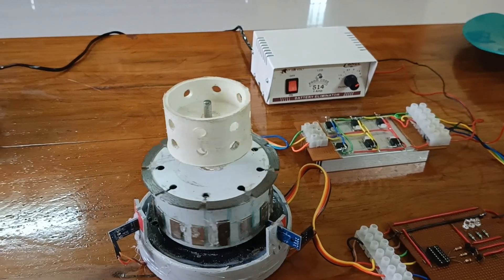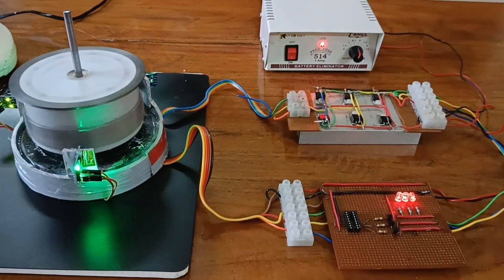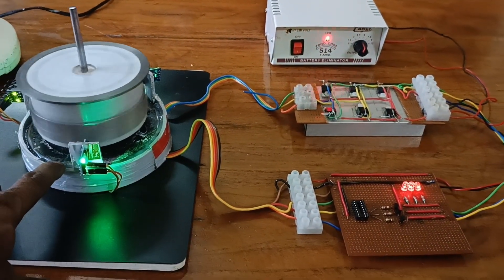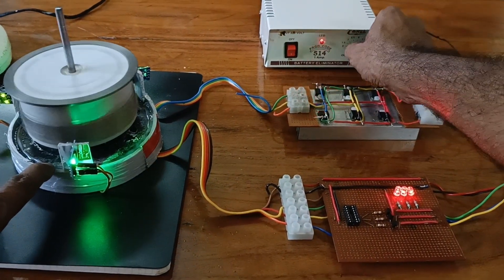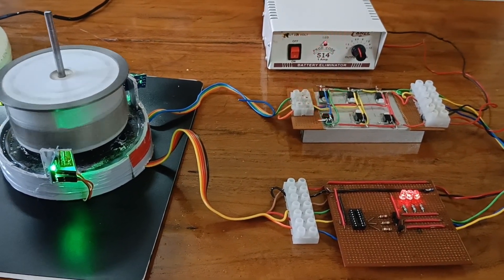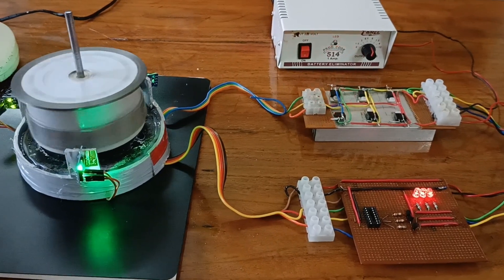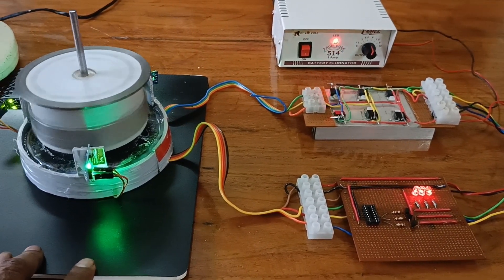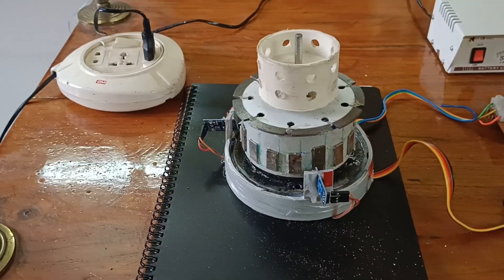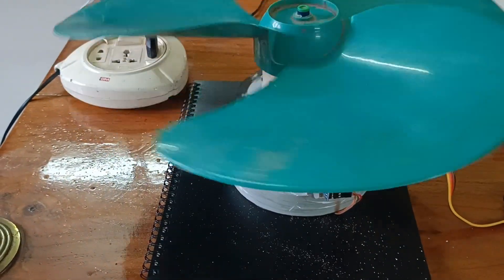Now I am going to test the controller. The motor is running.